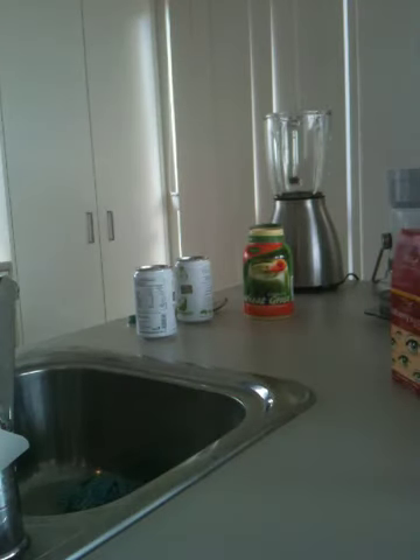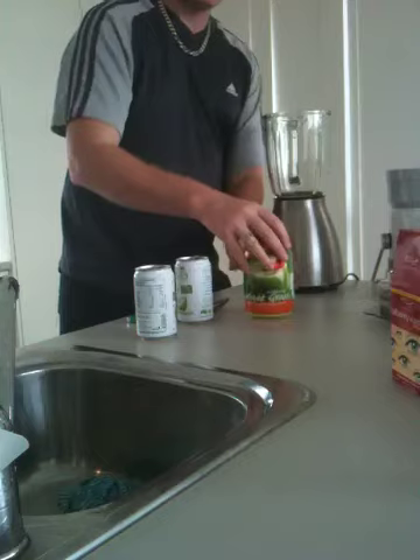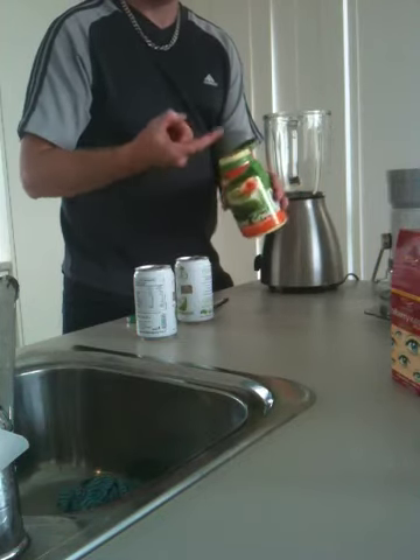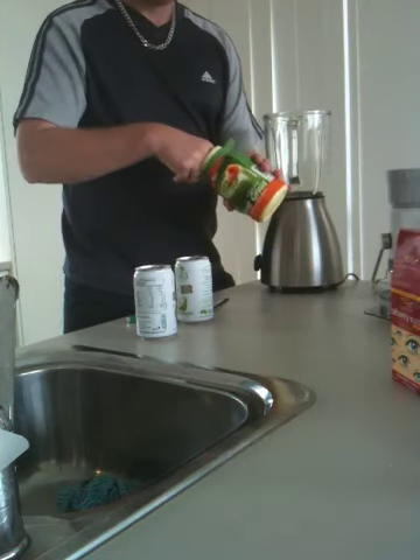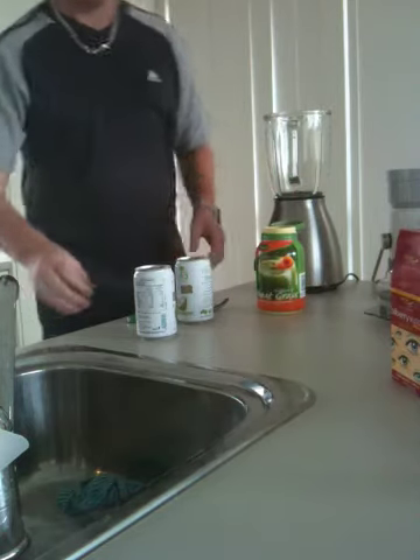Hi, it's Captain Roar and I'm making an energy drink, a special, special energy drink. First things first, I've heard wheatgrass is really good for your teeth, so I'll put some of this on my teeth. Oh yeah, let me dig it.